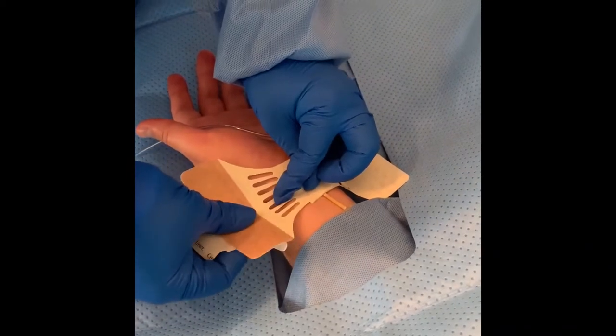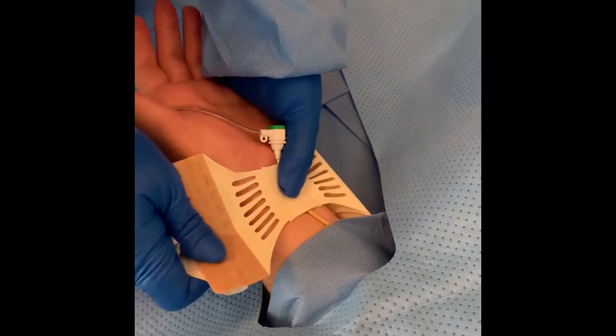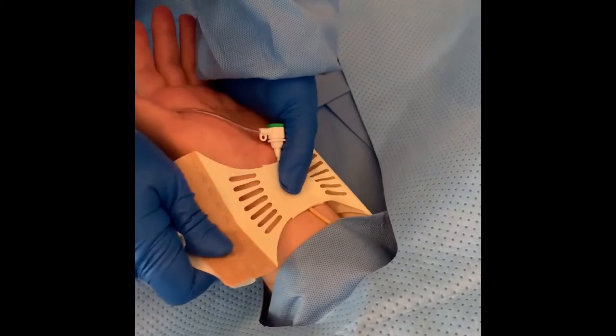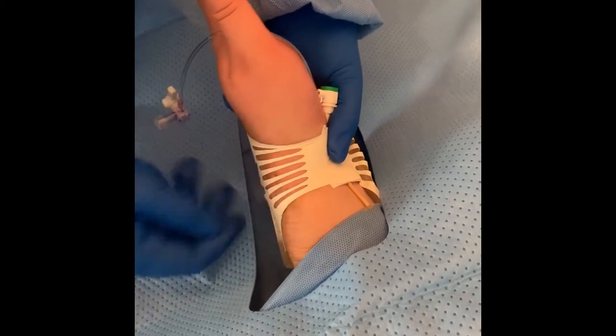Use the other hand to peel back half of the protective sheet on the tan side, so as not to get the adhesive stuck to your gloves. While still holding the thumb in the middle of the bandage over the puncture site, take the tan side of the bandage, stretching it so that you can wrap it around to the middle of the back side of the patient's wrist, securing the bandage to the skin while removing the protective sheet once the tan side is in position.